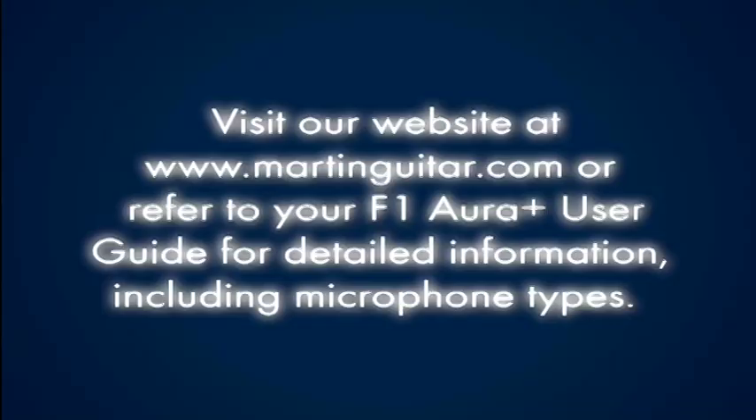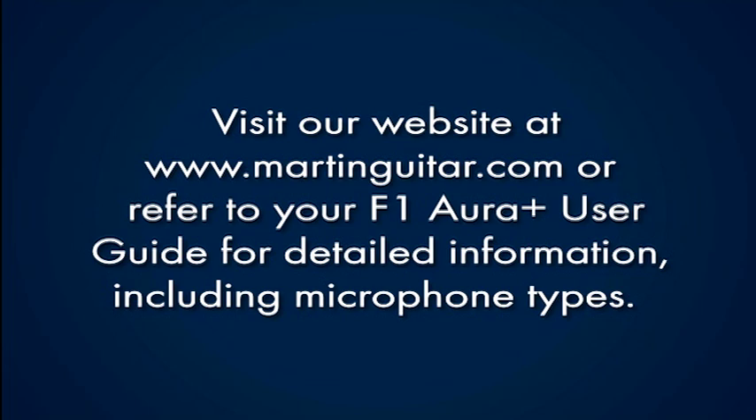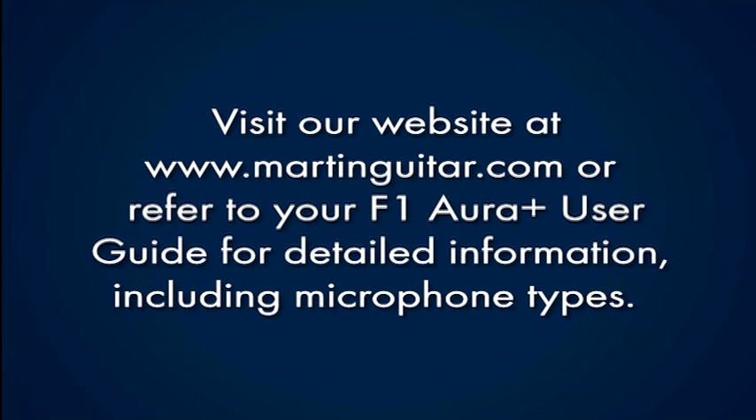We'd like to thank you again for making us a part of your musical journey. We're sure that you'll find the experience of the Performing Artist Series to be inspiring both as a player and performer. Thank you.